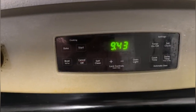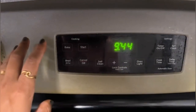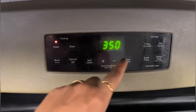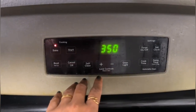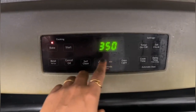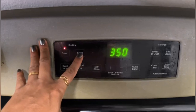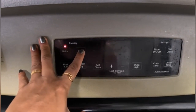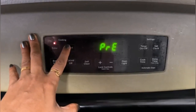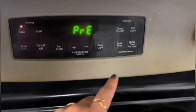For the cake mix I need to preheat the oven at 350 degrees Fahrenheit. To preheat, I press bake and set it to 350 — I won't go more than that. You can adjust with the plus and minus buttons as per your need. I'm going to start now, and you can see 'PRE' is showing, which means it's getting preheated.